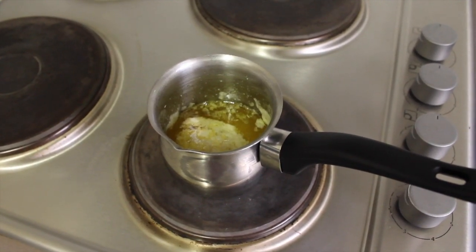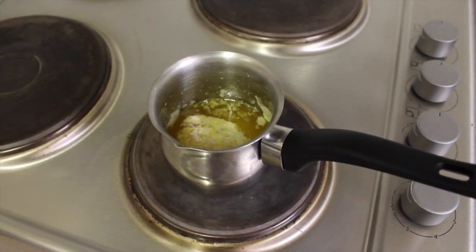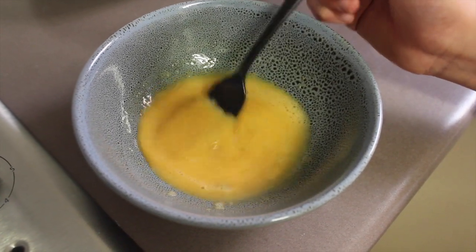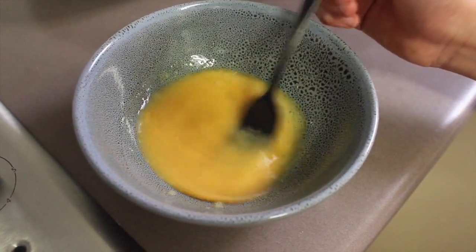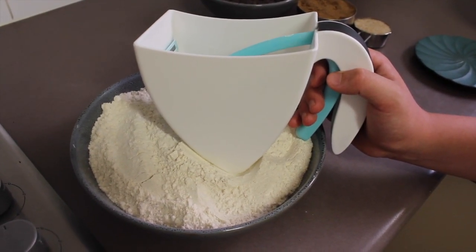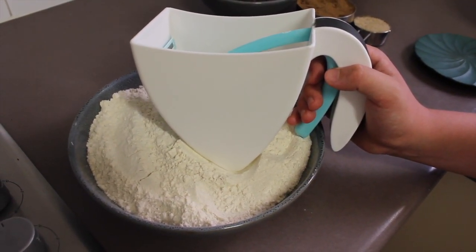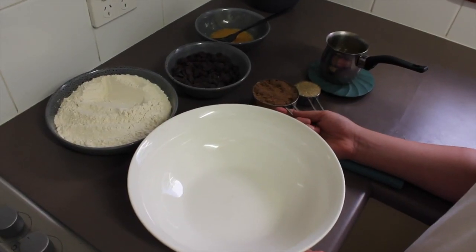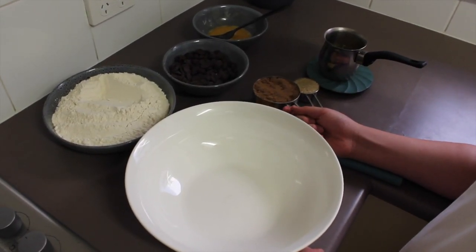Here's what you do: melt the butter in the saucepan on the stove on a medium heat. Whisk the egg in a small bowl with the vanilla essence. I sifted the flour with the baking powder twice and kept it in a separate bowl. Put the sugar in a mixing bowl.